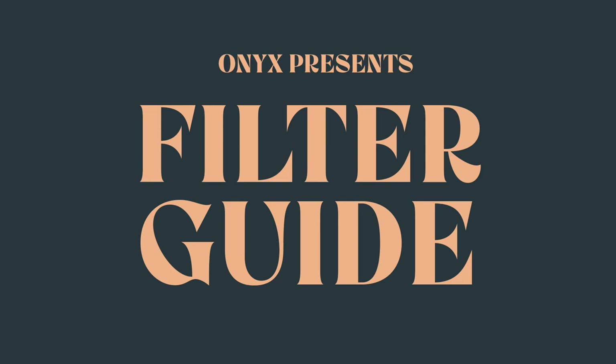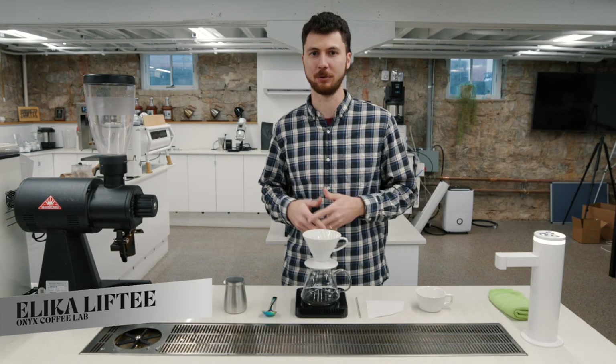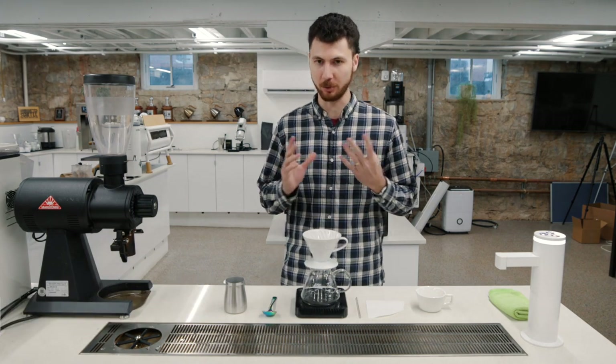Hey everybody, it's Alika Lifty, and today let's brew our El Salvador Finca Santa Rosa Wash Process Pacamara. This is another wash process offering from Finca Santa Rosa, my favorite farm in El Salvador, where Raul Rivera produces some outstanding Pacamara coffee.